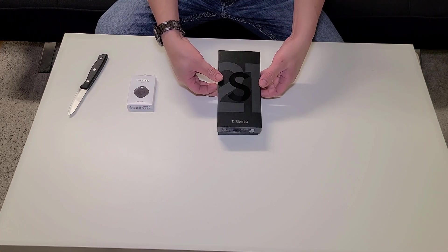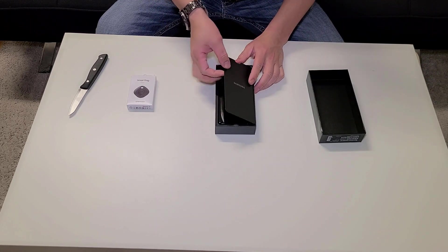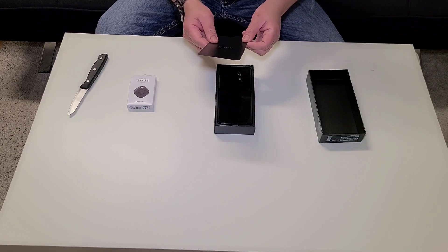Let's take out the security tape. Here we go — S21 Ultra 5G, yes sir. I hope the 5G is a lot stronger than the old S20. Here's the cover thing.